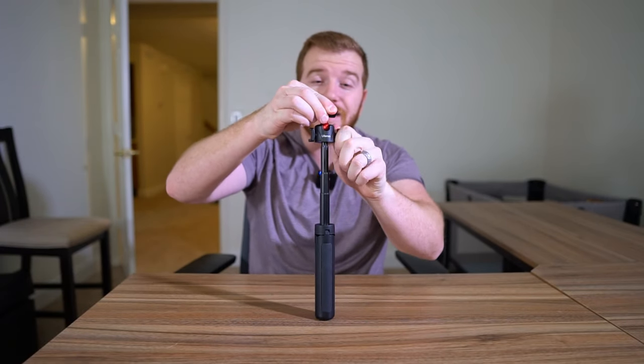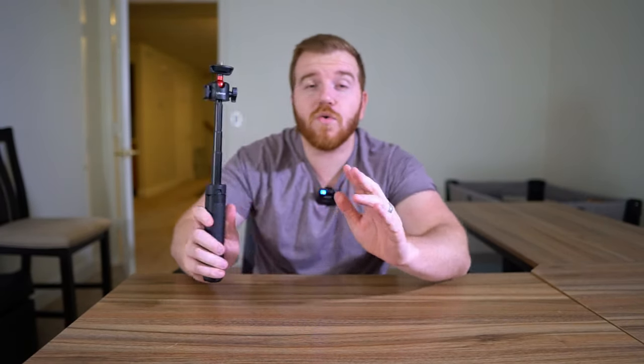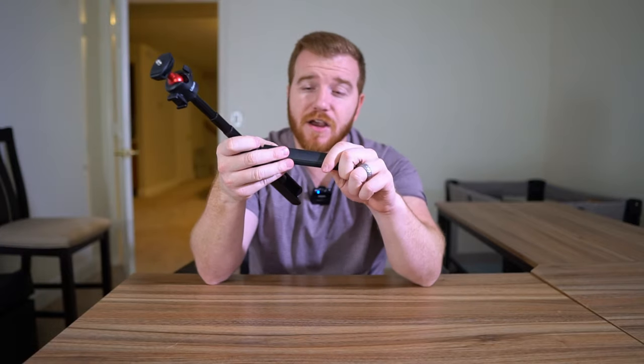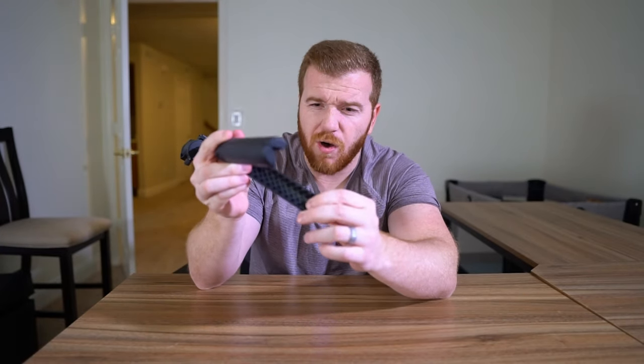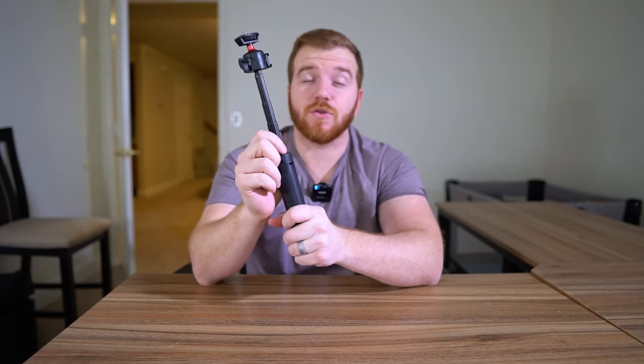You can film vlogs like this, lower it for a different angle, swivel it however you need — it's phenomenal. I'm very surprised by the build quality. It fits great in your hand, and I've used this a lot over the year with no wiggling or signs of breaking down. The plastic is really well built with a reinforced pattern on the back, and the metal components round it out fantastically.